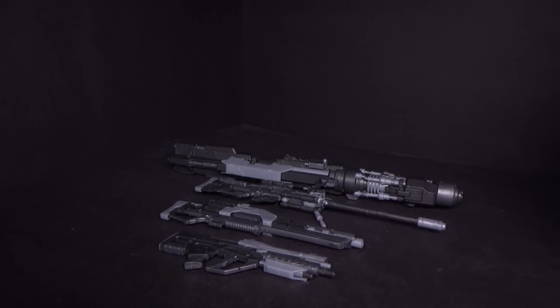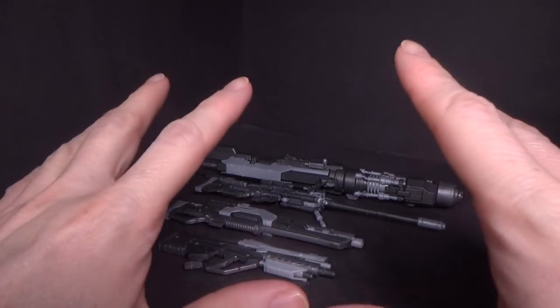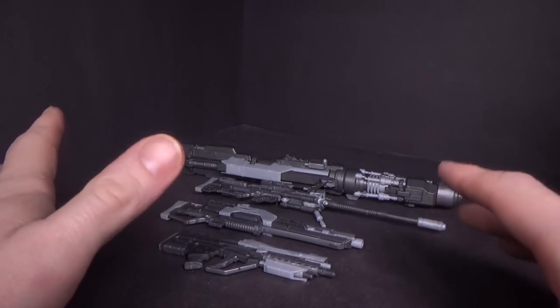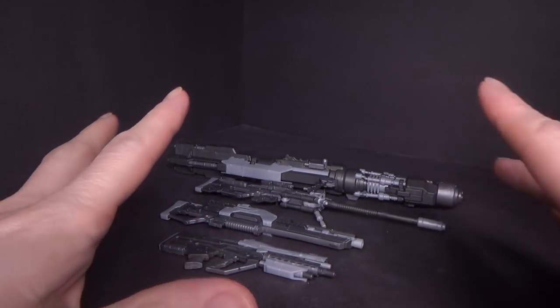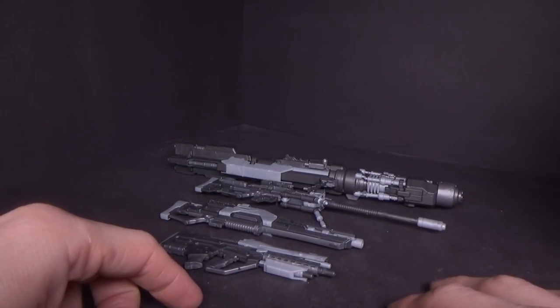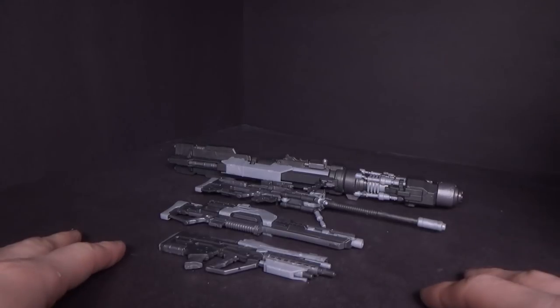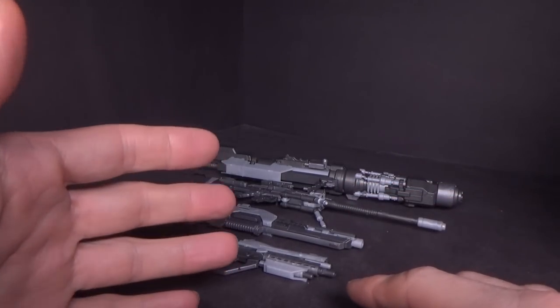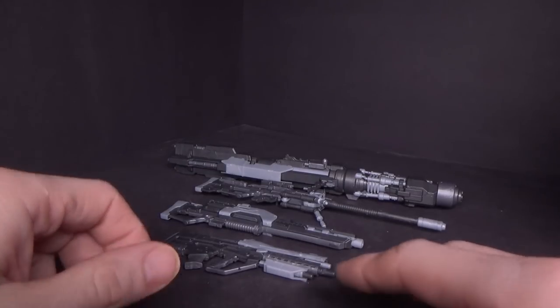MotorKang likes to do a lot of weird kits it seems. Here we just have a bunch of weapons. It does say 1:6 scale, so I assume they're more like for figures — maybe Hot Toys? I don't know. But of course I would like to use them for Gundam, and I have a couple different models with different types of hands that we can test them out with. But first we can just look at the kits.